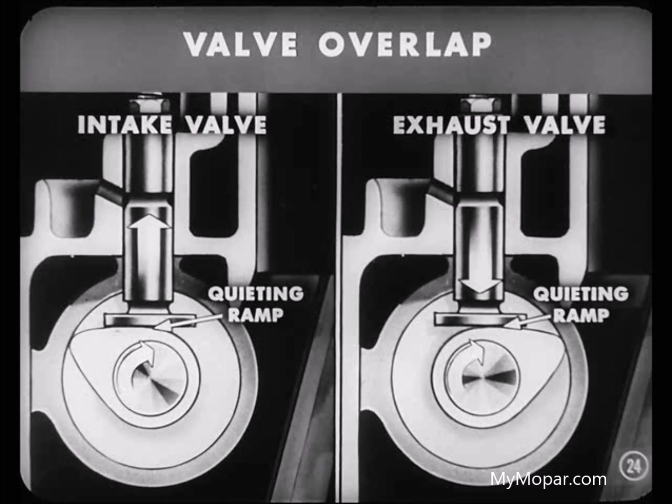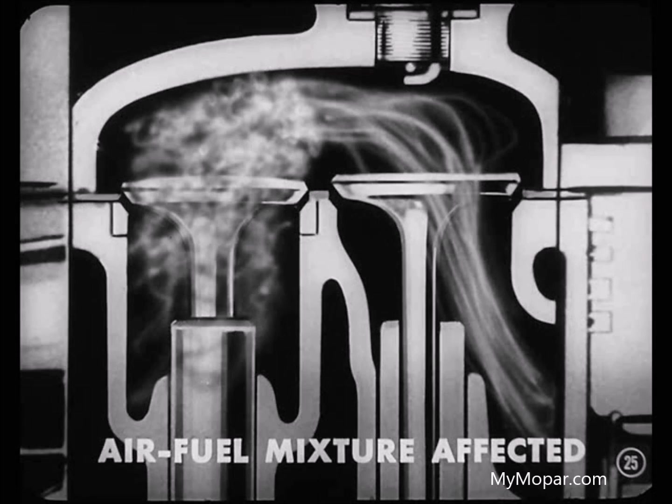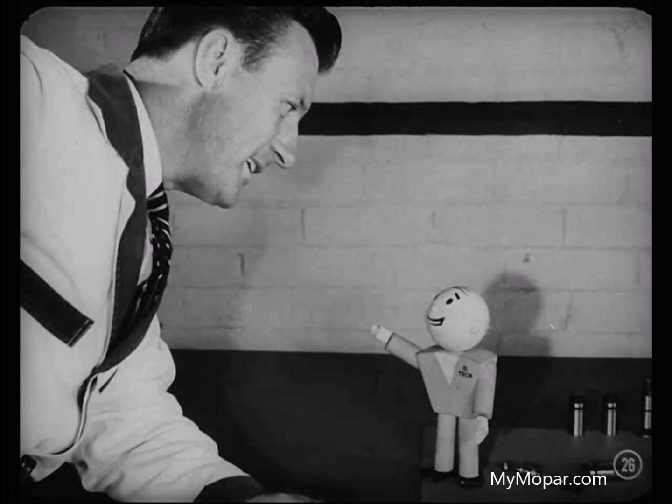One valve is being gradually lifted, the other is being gradually closed. And during that valve overlap, the air-fuel mixture in the chamber is going to be affected. The mixture coming in is going to be mixed with some of the exhaust gases which haven't gotten out yet. When the mixture's not quite right, engine idle is going to be rough — it can't idle smoothly without the proper mixture. And that can happen easily when mechanical tappets are used.